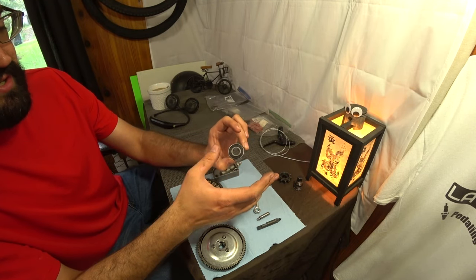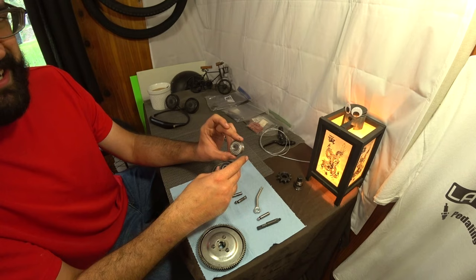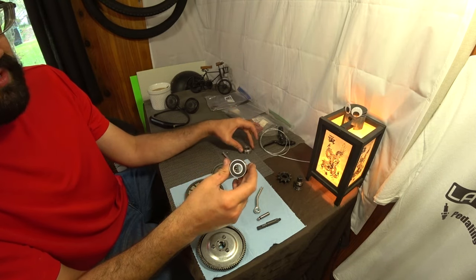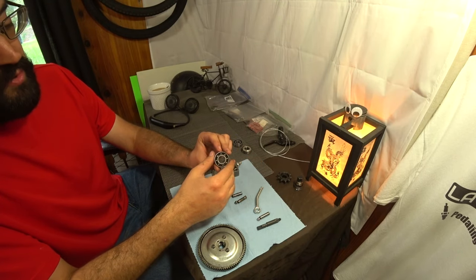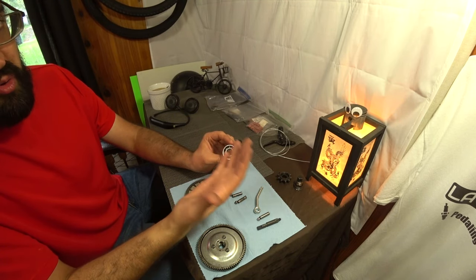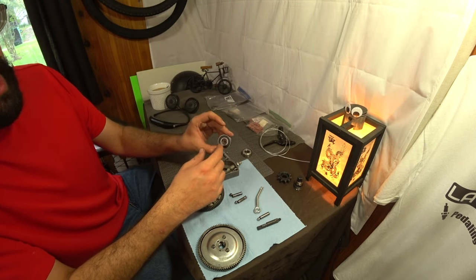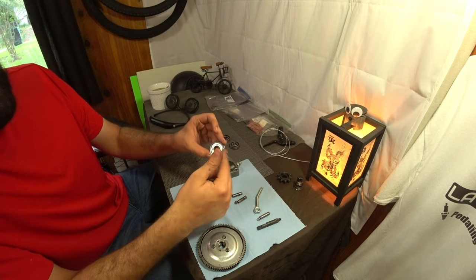The main bearings that your motor uses on the crankshaft are essentially the same size. However, they'll have the shield removed so that the fuel and oil mix can lubricate the bearings. So if you need to replace your main bearings, you can use the same as your clutch bearings — you'll just have to pop out the seal. I would recommend getting a sealed set and removing the seal, because a lot of these you can't really remove the shield without damaging the bearing itself.